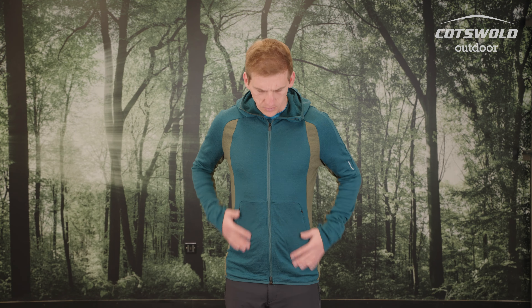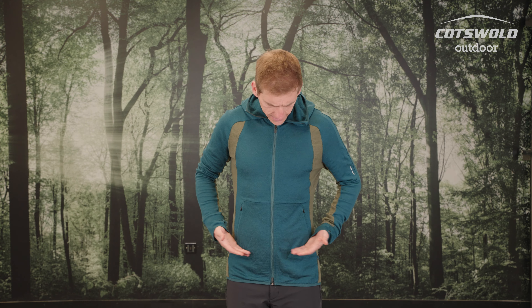In terms of fit, I found it's quite an athletic fit — it hugs the body nicely and keeps the warmth in. The arms are a little longer than usual, which accounts for the thumb loops. The length is also quite long, coming a bit lower than the belt line, which I found particularly useful as there are no drafts coming up my back.